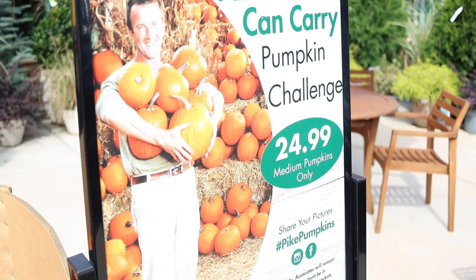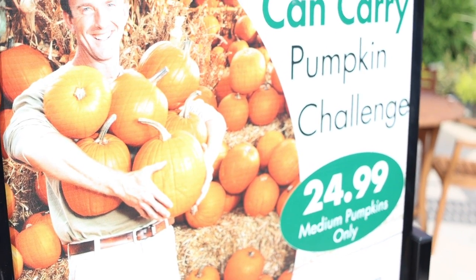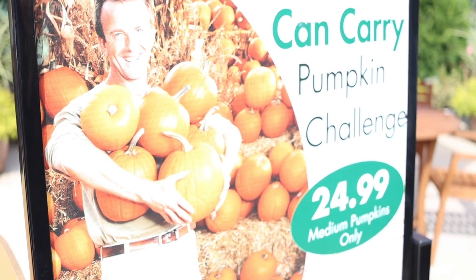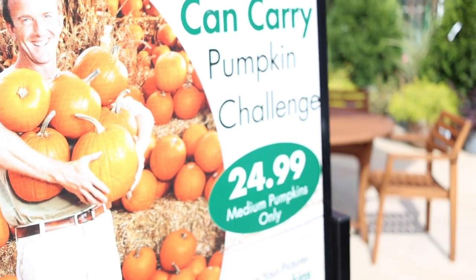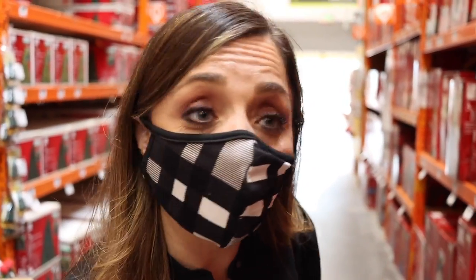Or I can just be like this guy and carry all those pumpkins for $24 — all you can carry. Pumpkin challenge. Except they're all orange. I swear his arms don't look attached. Everybody wants white pumpkins this year. We're not going to be buying white pumpkins — apparently I'm not the only one who just wants some.